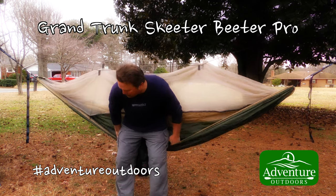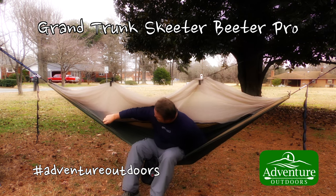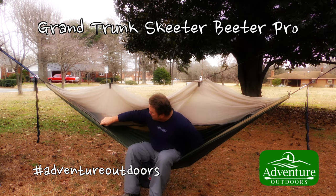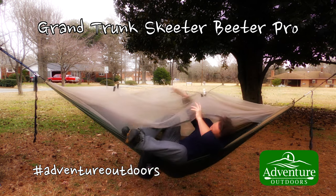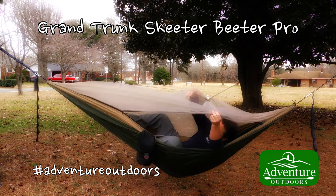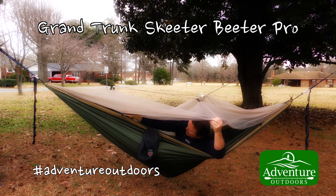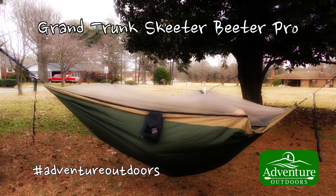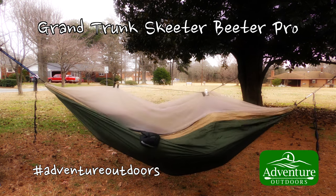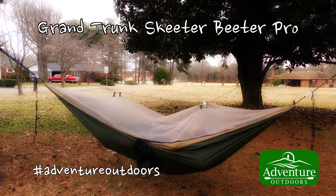I hope you've enjoyed this review of the Grand Trunk Skeeter Beater Pro. I like this hammock a lot. I'll leave a link to Amazon if you'd like to check it out and read other reviews to see if it may be suitable for you. I'm looking forward to using this as the weather warms — I think it'll make a great hammock for overnighters as well.